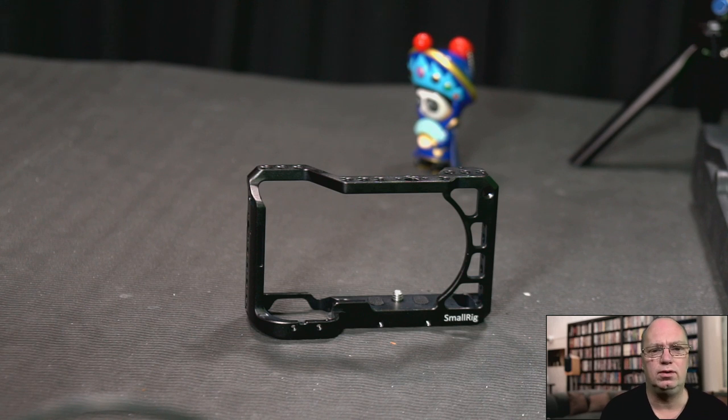Today we are doing a first look at the cage for the A6400 with the flippy up screen. In a few days more reviews will be starting to pop up, so this might not be the best review, but it might be the first one. I'm actually going to show it on the A6500. I've reviewed quite a few SmallRig parts because I sometimes help with the co-design. I have nothing to do with this one, so I was kind of surprised about some of its features.